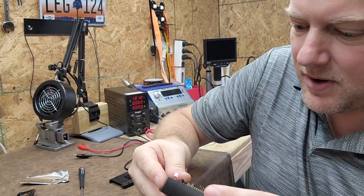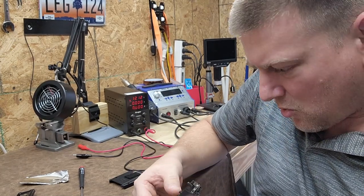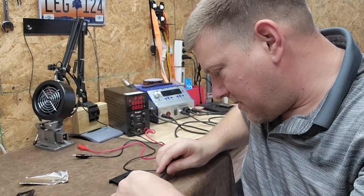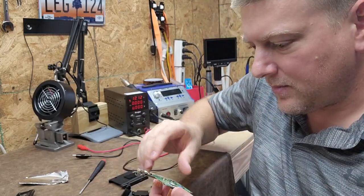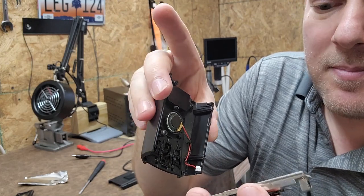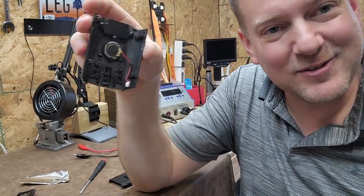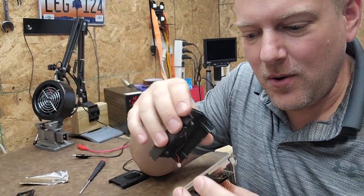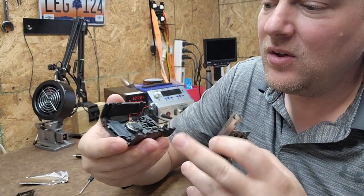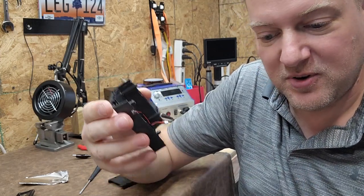Let's pop the whole thing out so you can see it. Very interesting engineering — on the back of the speaker there is a thermal pad, heat-syncing the CPU to the speaker. Why not? It's exposed to outside air, and the speaker itself helps move air. Seems pretty clever.